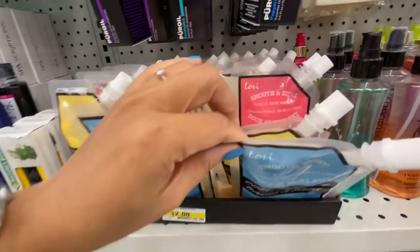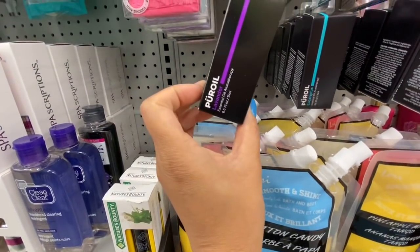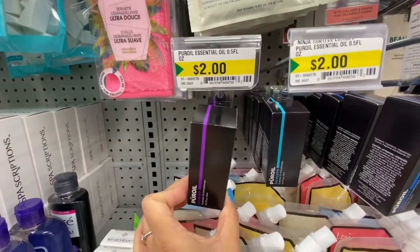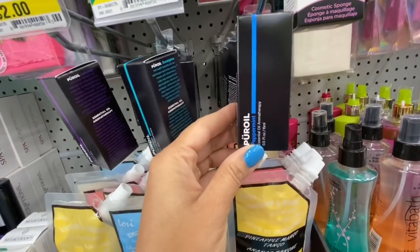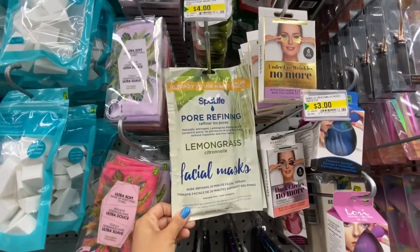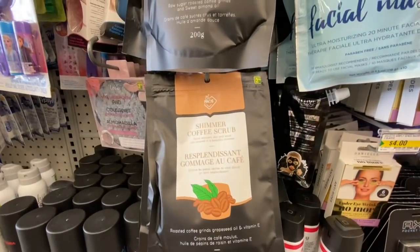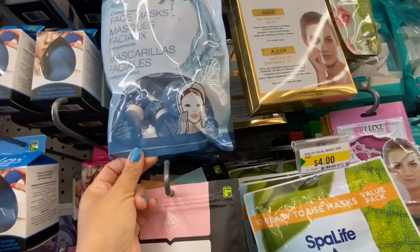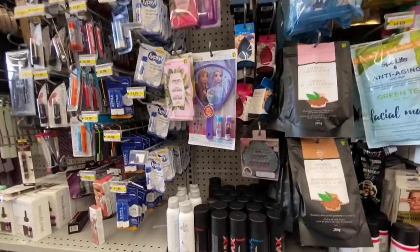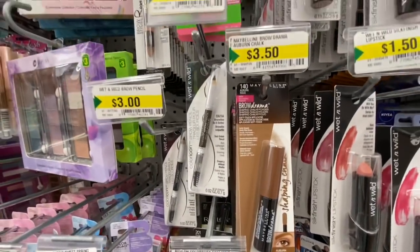Face masks in a few different options for just two dollars. These pure and essential oils — 0.5 fluid ounce (about 15 ml) — in lavender, eucalyptus, and peppermint. Let me know if any of you have used those. Some more facial masks — these are 10 ready-to-use lemongrass ones. They also have a coffee flavor — espresso coffee scrub. These ones come 25 in a pack. Green tea facial mask — 10 ready to use. Some wet and wild lipstick.